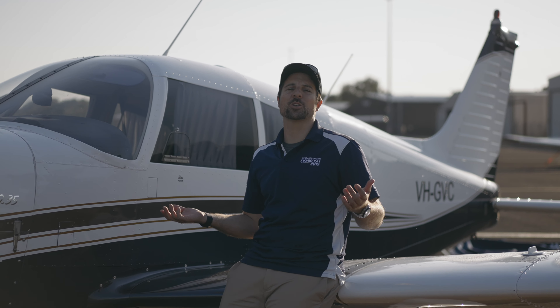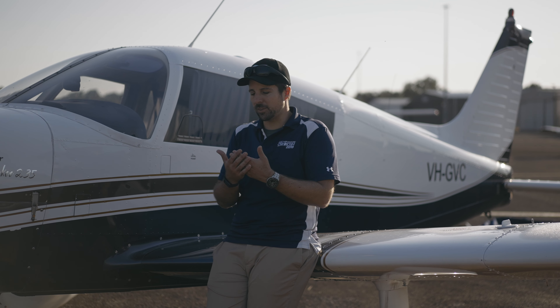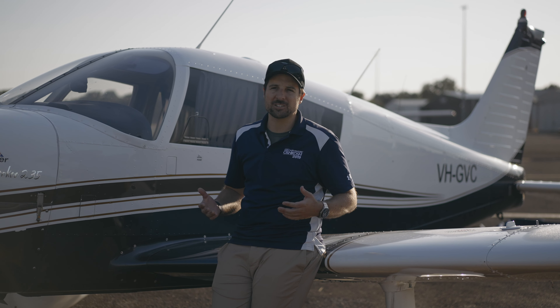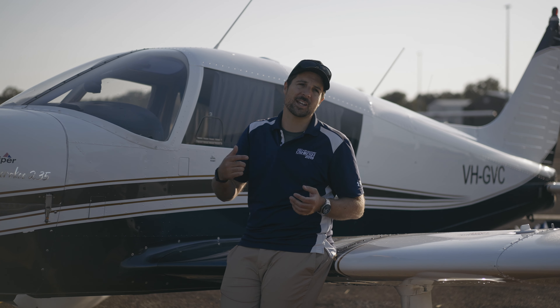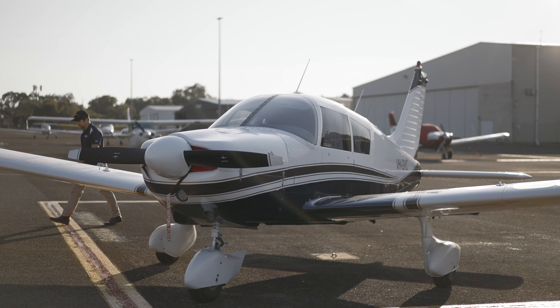You've seen a Cherokee 235 on the show before, so you might be asking why do we have this one? That's what the buyer wanted. He said he needed something fast, something powerful, something easy to fly because he's fairly early in hours and wants to be able to go from Kangaroo Island to Adelaide fairly quickly. So we found a beautiful Cherokee 235 for him.